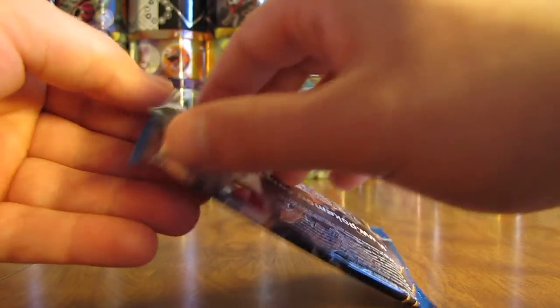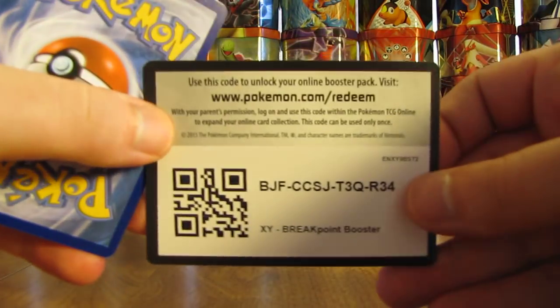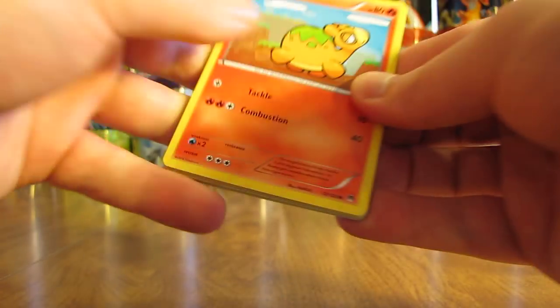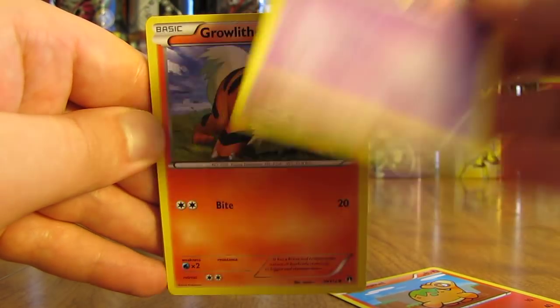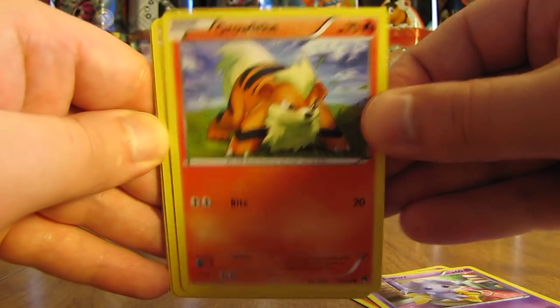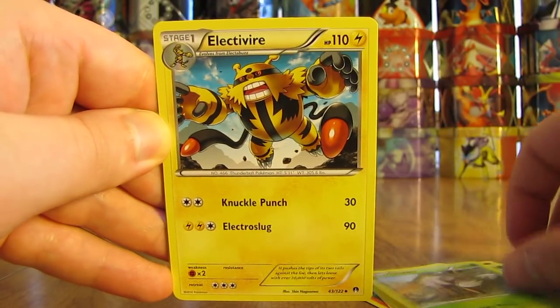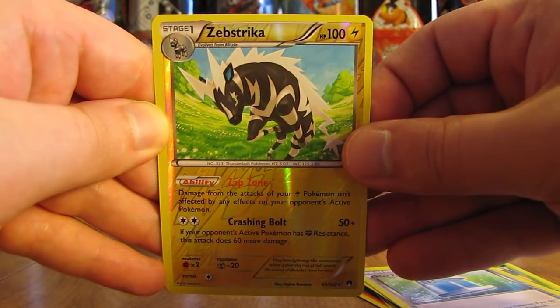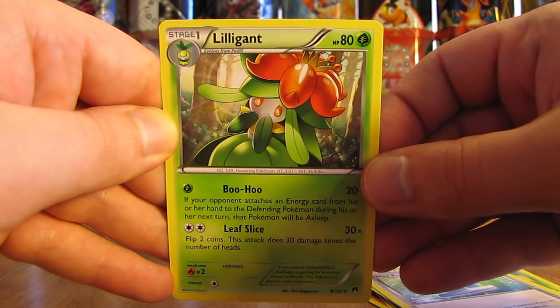Fourth to last pack in part one. The cards I'm hoping for most would be the Ho-Oh EX Full Art and the Secret Rare Gyarados EX Full Art. This pack has a Phanpy — pretty high HP, 80 — Espeon, Growlithe, Pancham, Petilil, Durant, Electivire, Max Potion, Reverse Holo of Strika — two Rare Reverse Holos in a row. And the actual rare is a Lilligant Non-Holo.